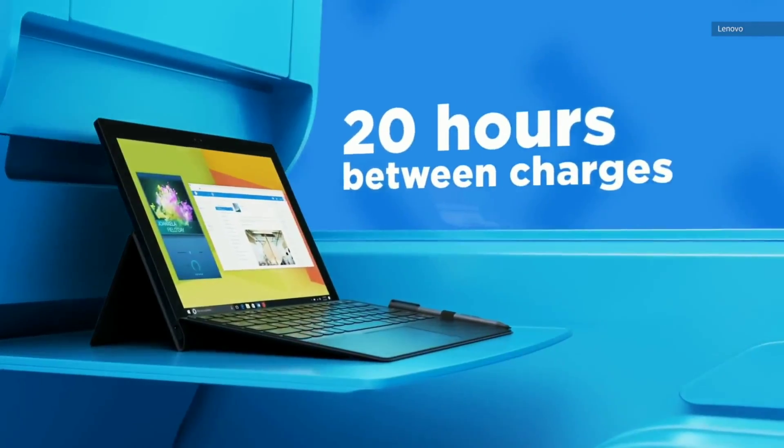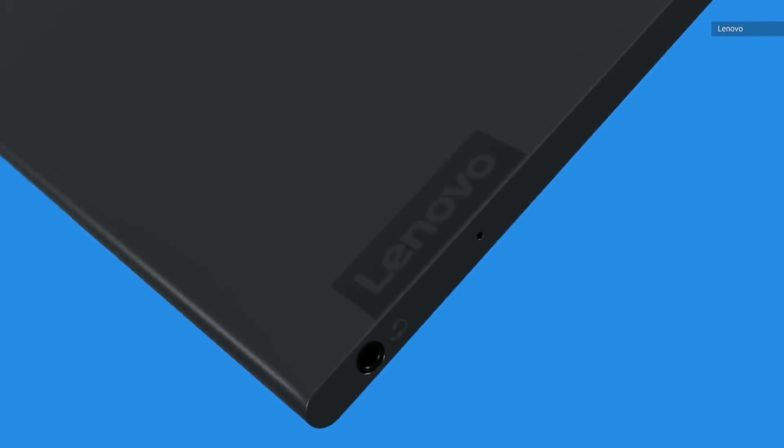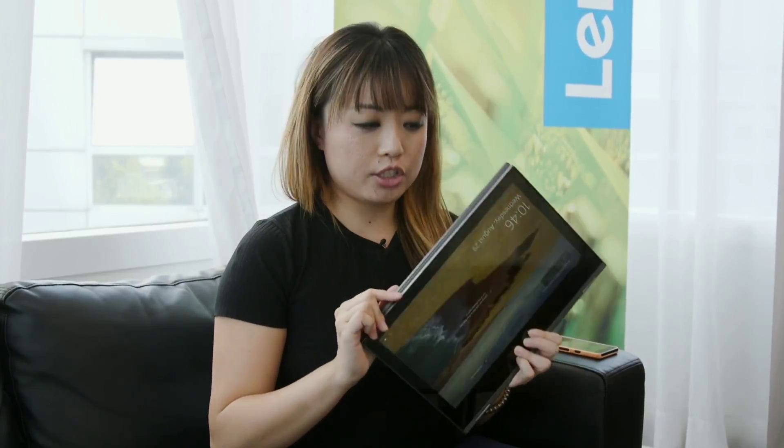One of those previous attempts at a Snapdragon-powered PC was the Miix 630, and that was really more of a detachable tablet with a keyboard attached to it. Now this, the Yoga C630 — the letter C in its name stands for convertible — and it's got 360-degree hinges to help it go from modes like tablet, tent, or laptop.